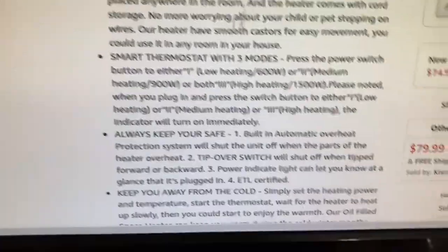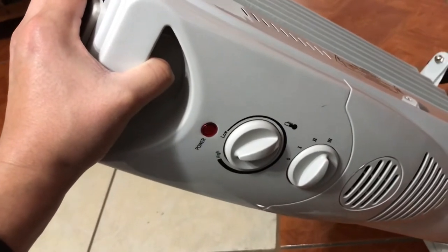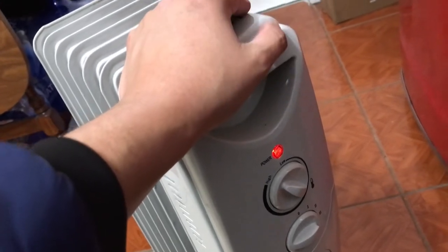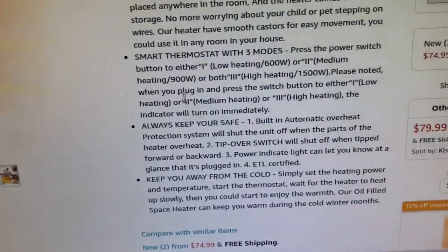It also has automatic overheat protection — if you tip it over, it turns itself off. Let's demonstrate: yes, we just tipped it and it turned off. That's awesome, because you hear stories about houses catching fire with heaters, and with this one that doesn't seem to be a concern.